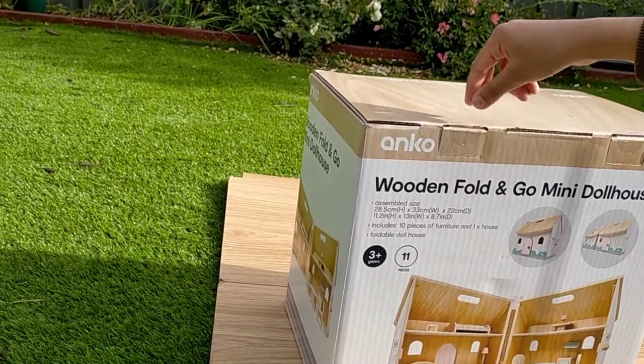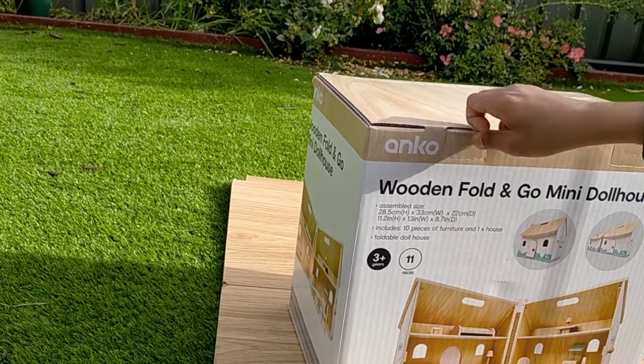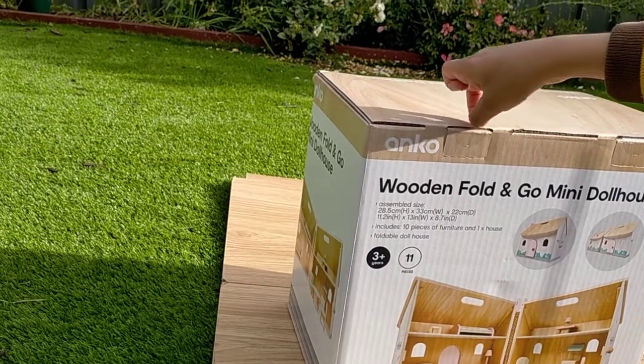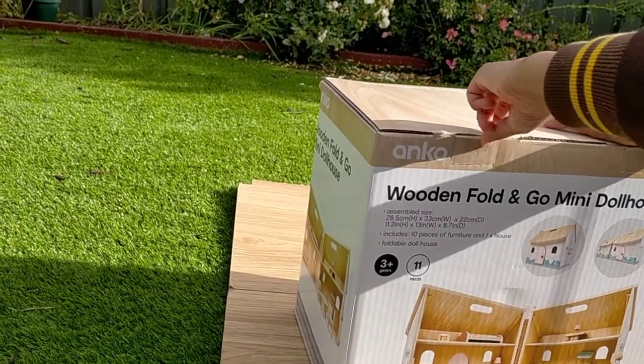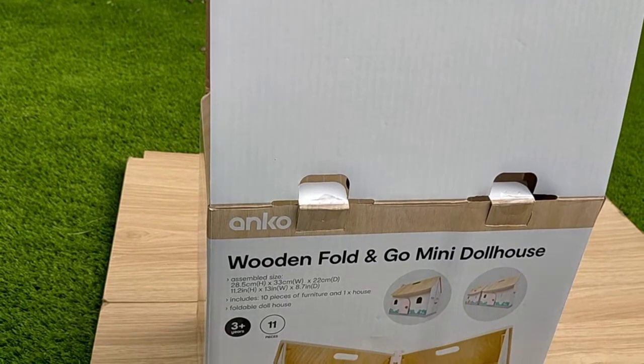It is also foldable — that's a feature of this wooden dollhouse. So can we start opening it? I'm trying to peel the tape off. Let's get the scissors and get it out now.